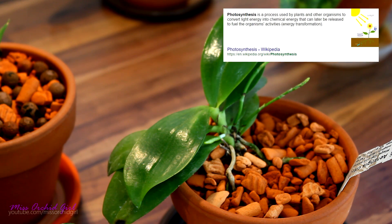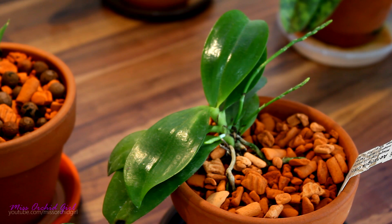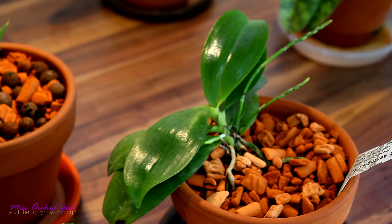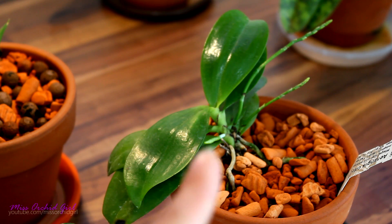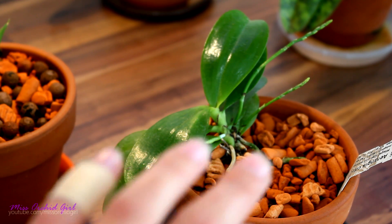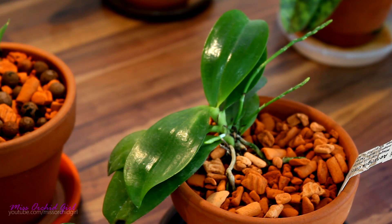If you check the definition of photosynthesis, it's the process by which plants convert sunlight into chemical energy, which plants use to grow. But things are a little more complicated. In many of my videos I refer to leaves as the kitchen of the orchid, because in the leaves is where that chemical substance — which translates into energy — is produced. The orchid absorbs nutrients and water through the root system and transports them to the leaf, where, through photosynthesis, they are transformed into elaborated sap.